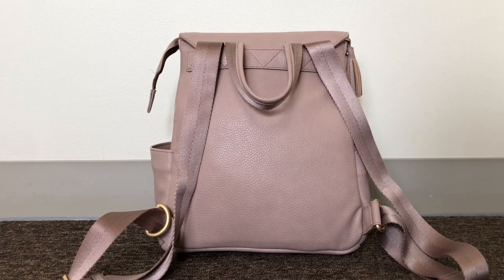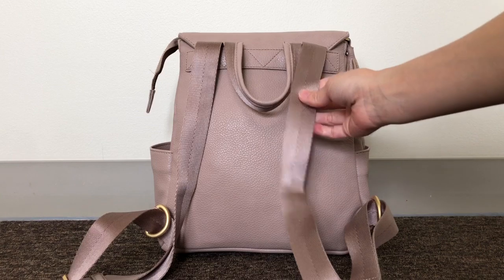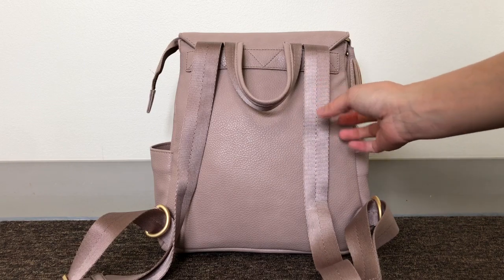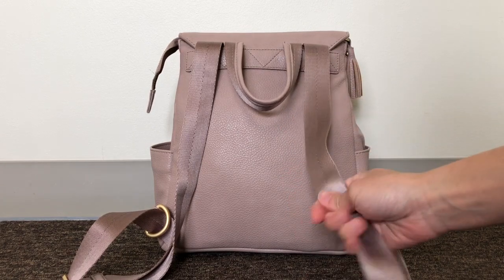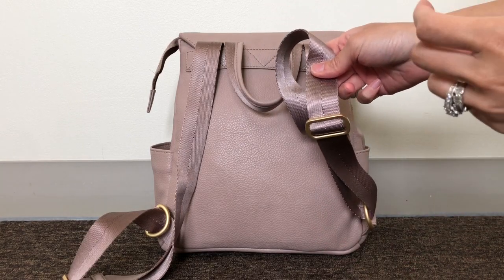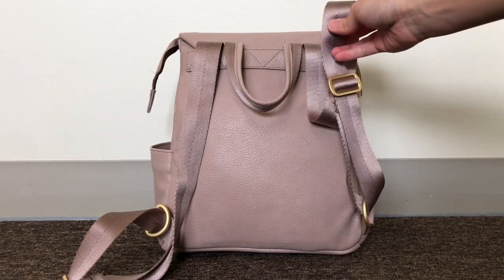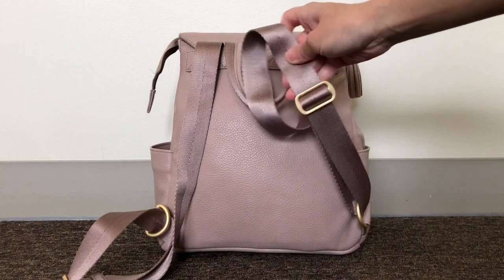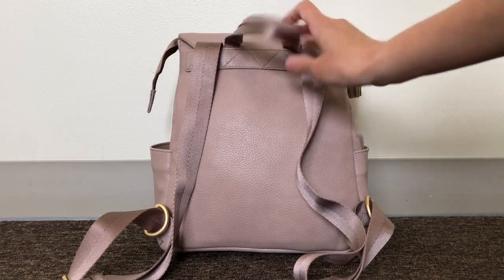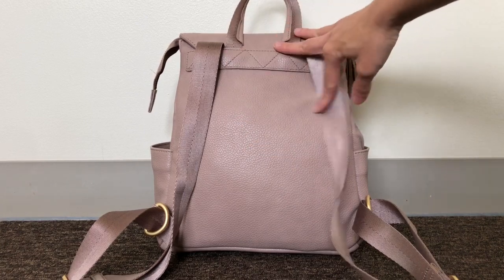The backpack straps are a nylon seatbelt strap material. I really like these straps — they are so sturdy feeling, a bit thicker than your typical seatbelt strap, something about it feels hefty and really nice. Because of that, the adjusters don't slide super easily, but I don't mind — it keeps the bag from moving around. This is strictly a backpack style diaper bag; you can't remove or detach the straps, and there's no back slip pocket.